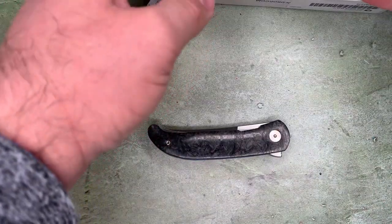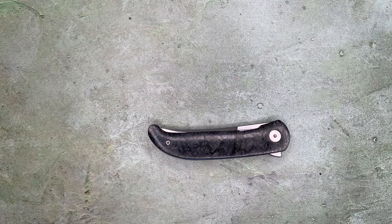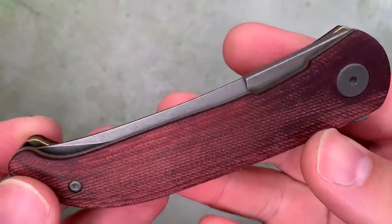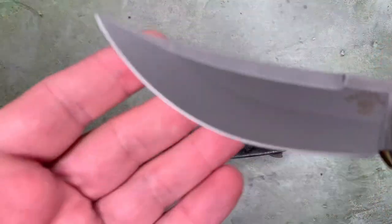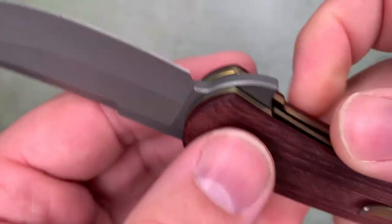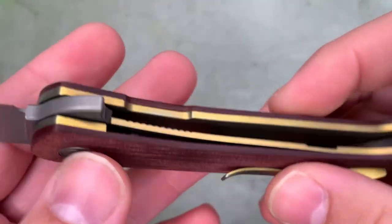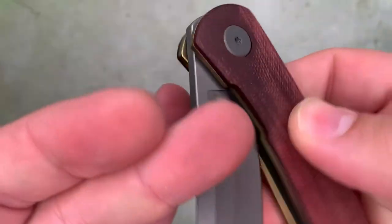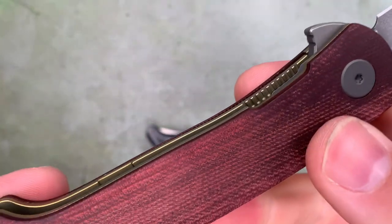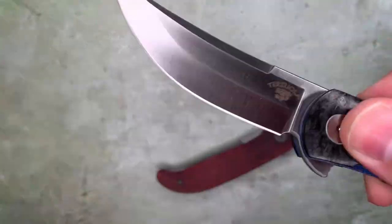I have another version of this knife — this one is red carbon fiber. Coral is the color they call it. It's got a different blade finish: a dark stonewashed finish, which I quite like. It has titanium liners and pocket clip as well, but it's bronze anodized instead of blue. This version is a little bit less expensive than the carbon fiber version with its satin blade finish.